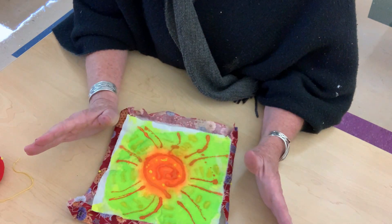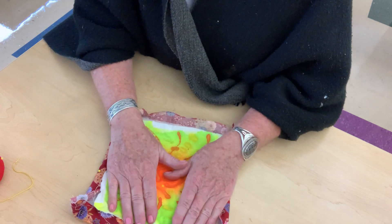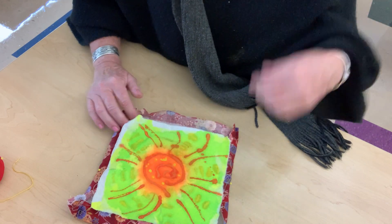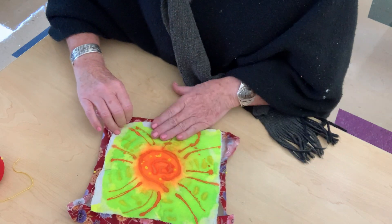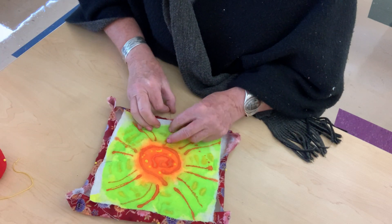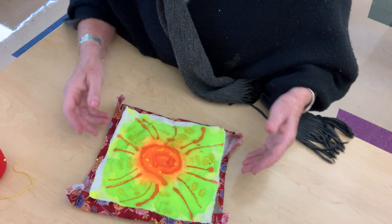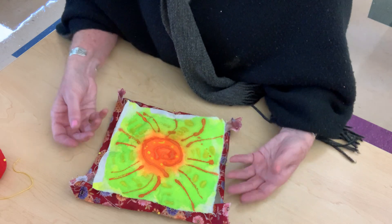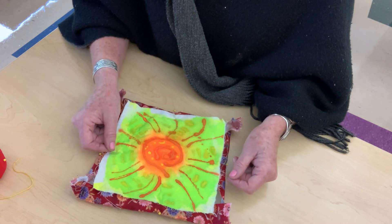Now I realize I'm going really fast — you have to understand I've done a lot of these. Yours probably will not look as neat as this one, so don't worry about it. Just keep doing it until it's laying down nice for you. There's nothing that says you can't redo the pins as you go along. If you realize you've got more material on one end than the other, take the time, take the pins out, center it again — you'll thank yourself later.